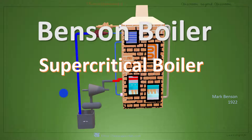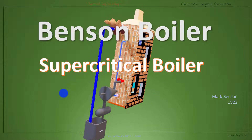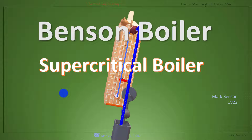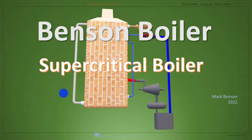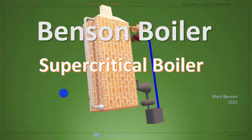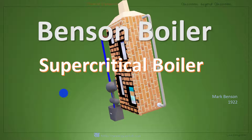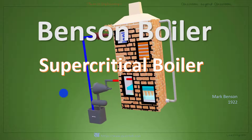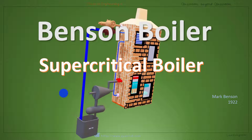Greetings and welcome. Today we will learn about a supercritical pressure boiler — the Benson boiler. Benson boiler is a high-pressure, drumless, supercritical water tube boiler with forced circulation. This boiler was invented in the year 1922 by Mark Benson.